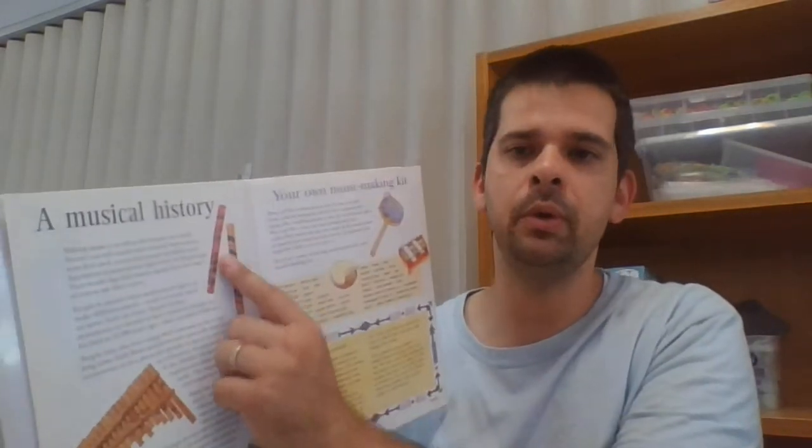Parents, you can listen along to this as well. I will break down and explain the chapters as I go along because some of the words in here could be difficult for preps, year ones and year twos to understand. So the first section of the book is called A Musical History, and it says: Making music is as old as the human race itself. No one can tell exactly when musical instruments were first used, except that people probably used themselves as instruments right from the beginning. They would clap their hands, stamp their feet, and of course use their voices.